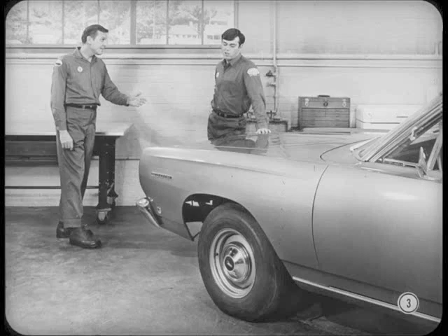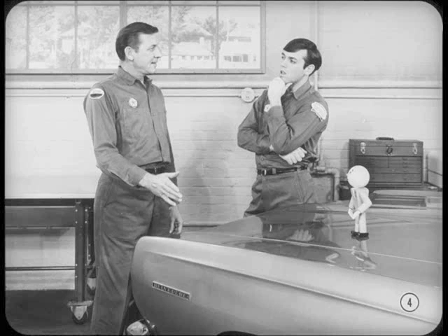Why the frown, Ted? You got a tough one? I was going to bounce this job to check the front shock absorbers, but there's no place to stand on the bumper. Well, bouncing a car can give you some idea of shock absorber action if they're badly worn or leaking. But on a car like this, you'll need a road test to make a complete shock absorber check.